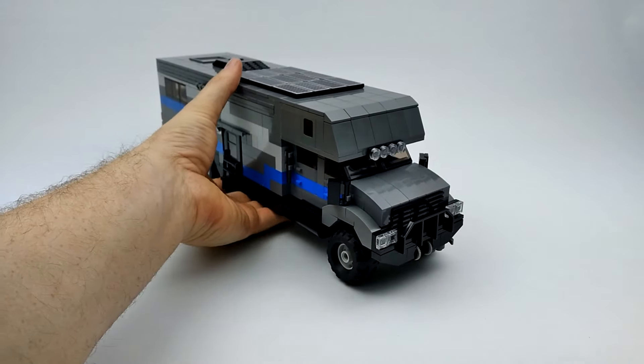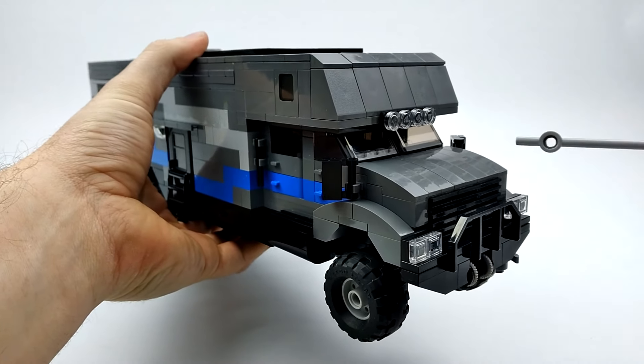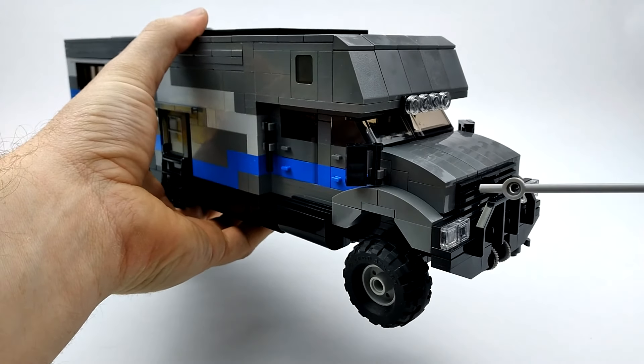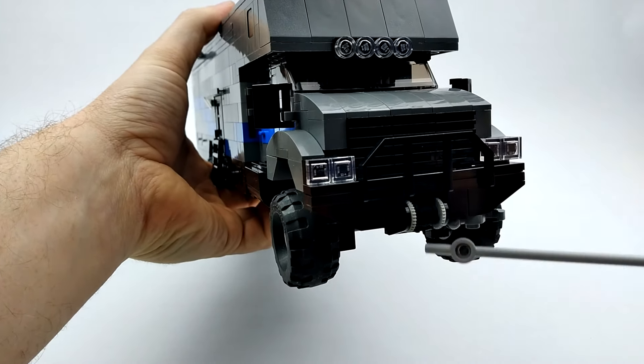We'll start with the front cab and work our way around the exterior. We've got a light bar up top, hood, grill, and a heavy-duty bull bar. We've got two headlights and our winch.